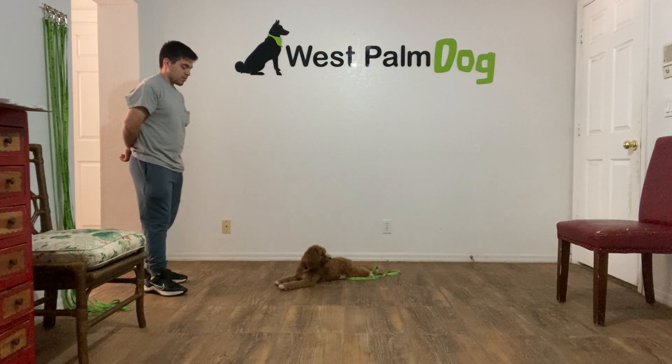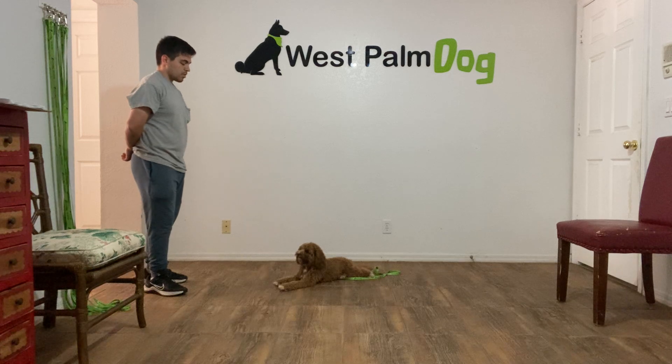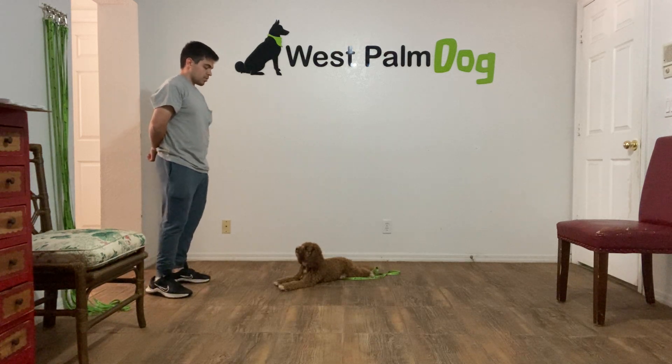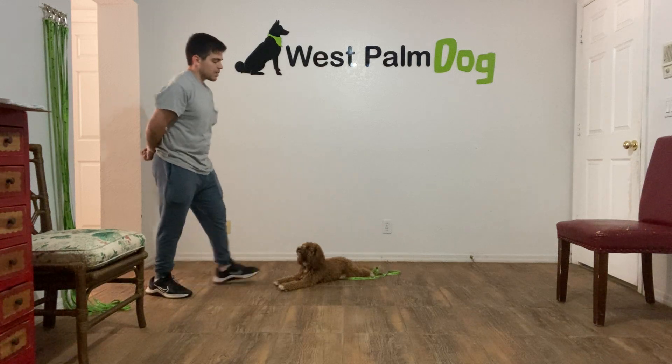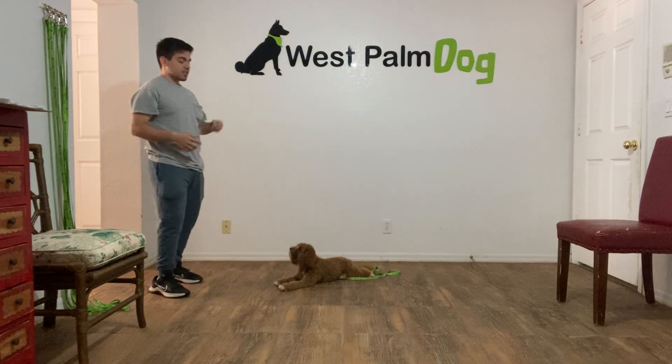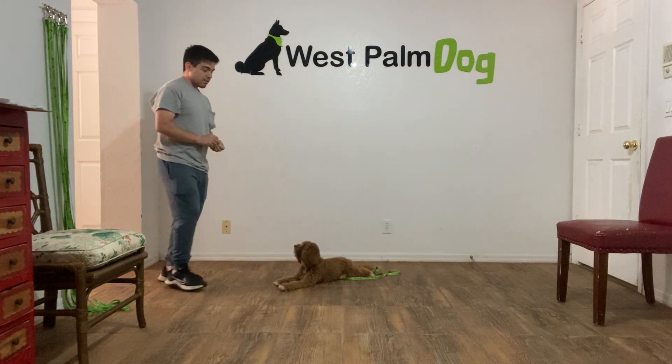Stay. Yes, and twist, tap on the head — she is able to release, she is able to move if she wants, but that's very good.